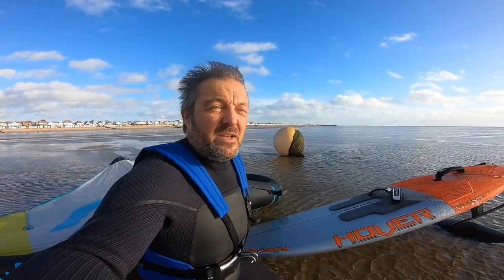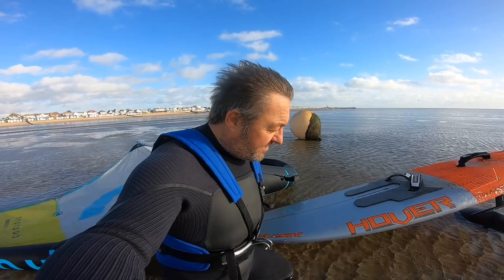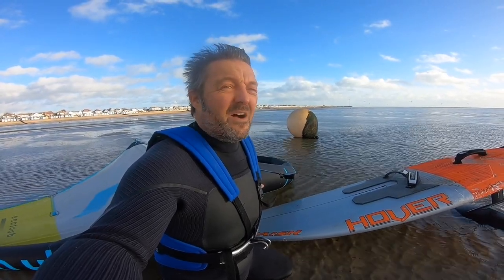Basically what I'm going to try and do on this last session of the year is tell you what I've learned in the last six months. I started winging in June, it's end of December now, so it's been a pretty good learning curve — an amazing sport, really enjoying it. I've also got my speed watch on today, so I'm going to try and see how fast I can go.